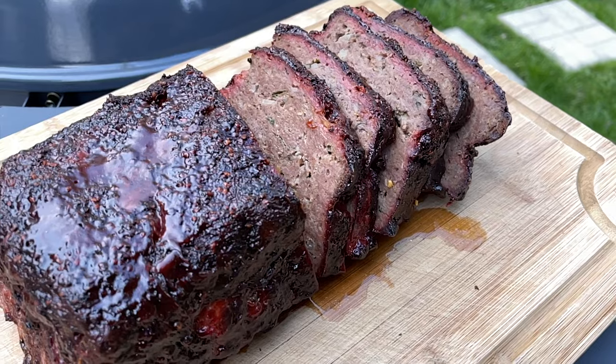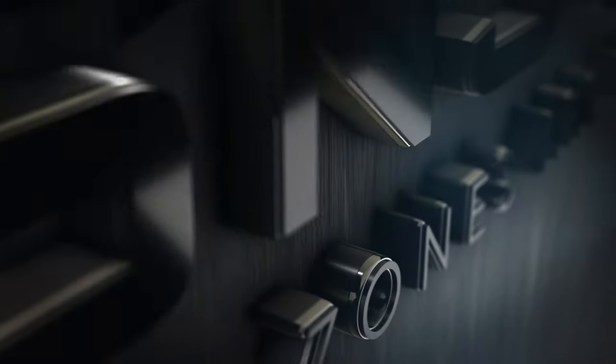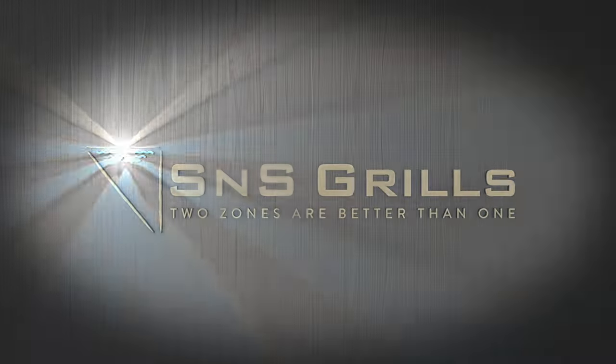Welcome back to S&S Grills everybody, my name is Mike from the Everyday Barbecue YouTube channel, and today I'm going to show you how to smoke a delicious meatloaf out on the Slow and Sear kettle grill. Welcome back to the channel everybody, we really appreciate having you here.